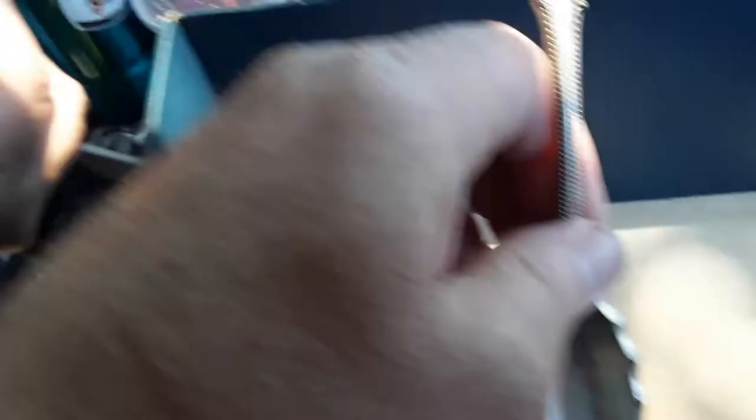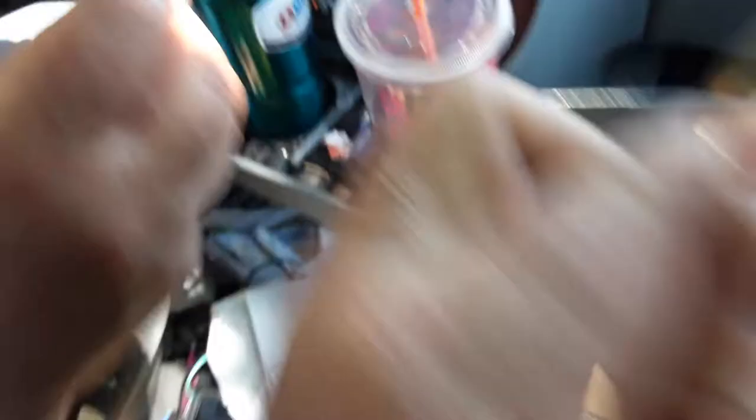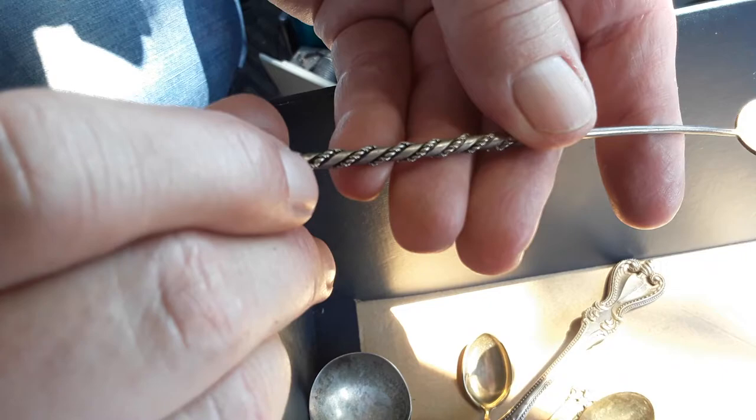Everything else here is sterling? Yeah. Most of it is like Norway sterling. So I'm assuming they're Scandinavian. I didn't know what that mark was, so I just took it. It says 40G. Who cares? TK — 40 grams or something? This is also sterling? No, but it was. You like the handle? It was like, cool — they made it out of a coin.